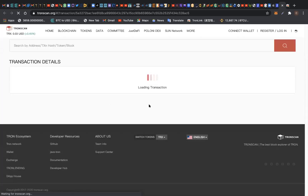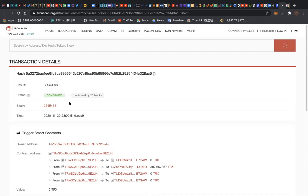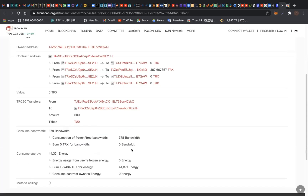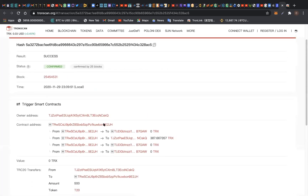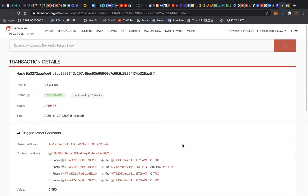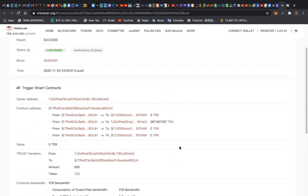You can view it on TronScan to confirm that the transaction is actually valid. We've successfully swapped our T20 token to TRX token — you can see it's confirmed. Here's the detail of the transaction: the amount is 500 T20 swapped for 300-plus TRX token. Take advantage of the T20 smart contract project. Just keep earning T20 token — 1% of your investment every day until you earn 300% of it. Don't forget to subscribe to our YouTube channel and use the link below to sign up for T20 smart contract. Thank you very much.